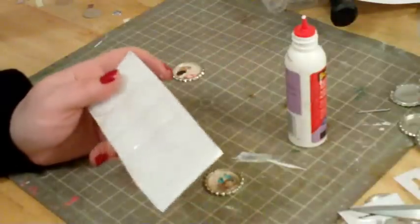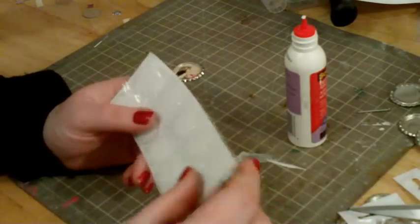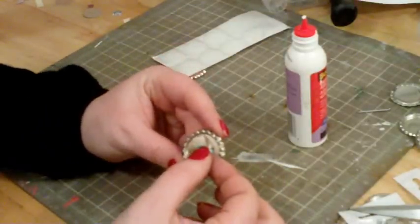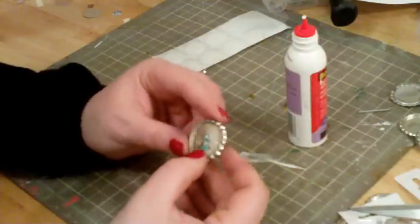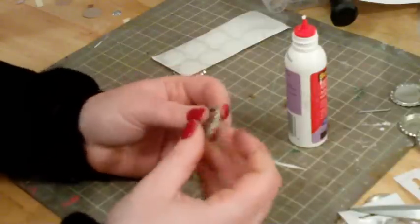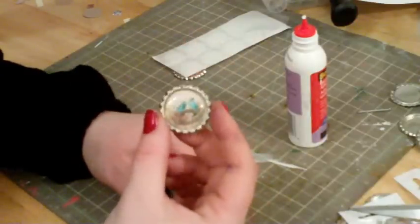When you buy bottle caps you can also purchase epoxy dome stickers — they come with a plastic coating over top to protect them from scratches. They're as simple as just popping the coating off and popping the sticker onto your image. Once you do that, go around and push down on it because you can actually see the air trapped underneath if you look closely enough.